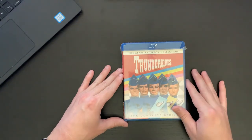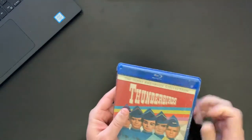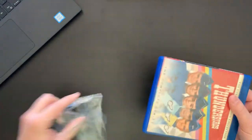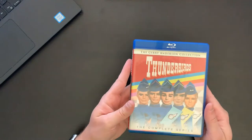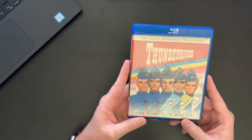So we'll go ahead and take a peek inside here. We have, as you can see, just kind of a standard Amaray blue case. This is a multi-disc set, so it's a little thicker than a normal one-disc Blu-ray set, just a little bit thicker. Here's the cover featuring our main team.